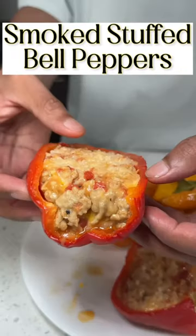These smoked stuffed bell peppers are something that you have got to try. Look, they're easy to make and they're super delicious, but let me show you how I made them.